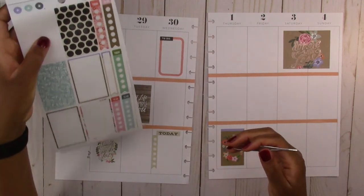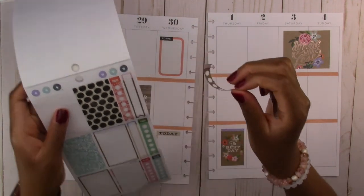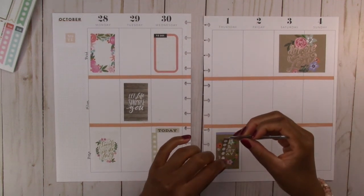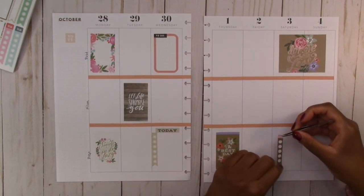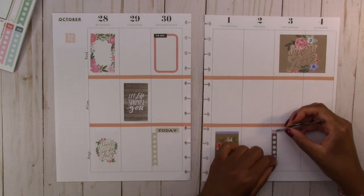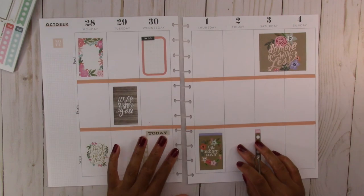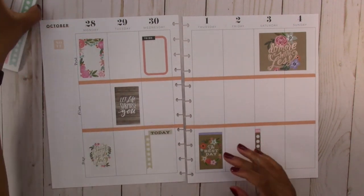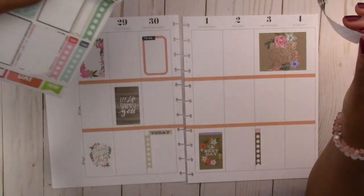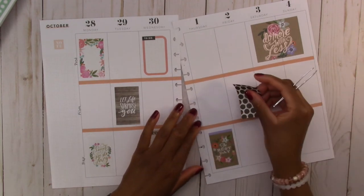I'm also going to use this brown one at the top because it matches the same kind of craft paper background as the other ones — we're going to put this one on Saturday. And then we have this sticker, it's polka dots — it kind of matches the other stickers — so I'm going to put this on Friday.